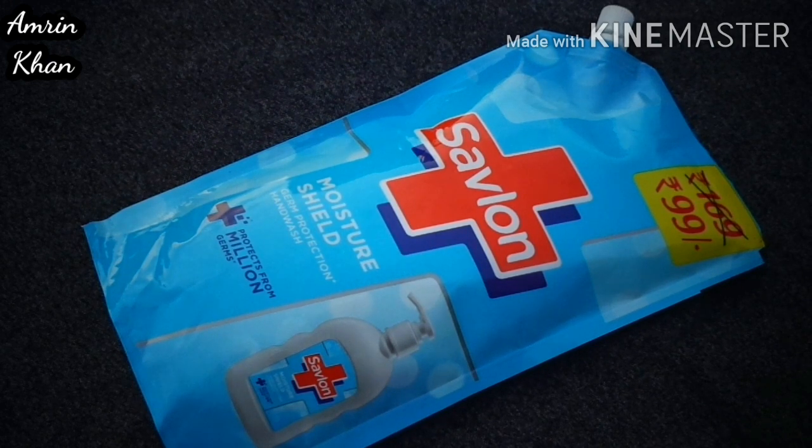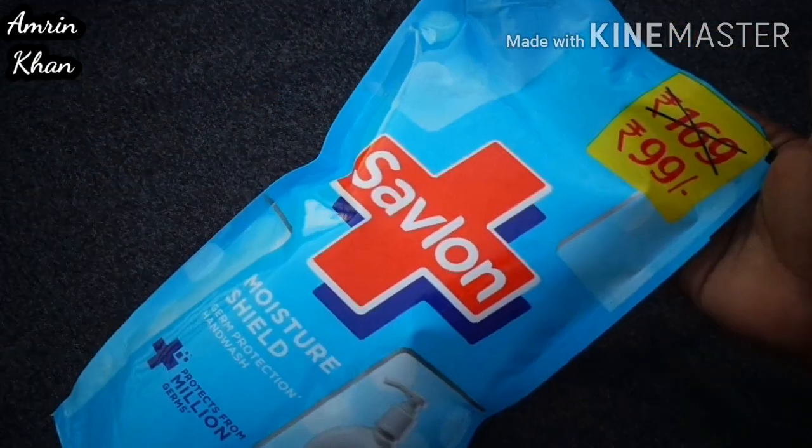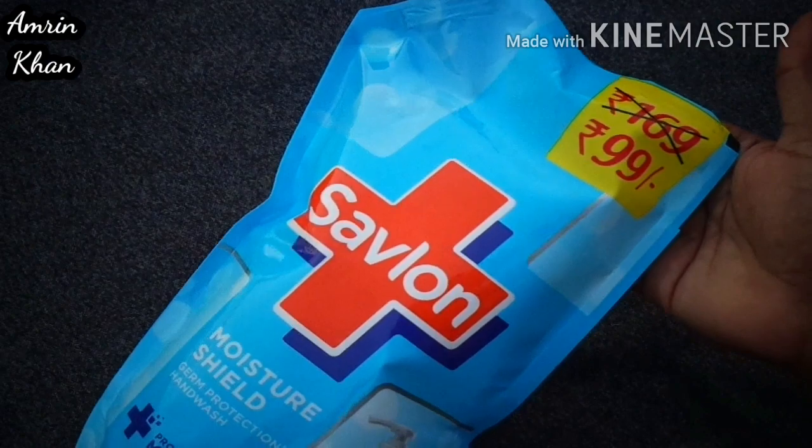It protects from a million germs. So you can see it is in this packaging. This is a refill pack. First of all, we have to talk about the price. So this is 99 rupees.